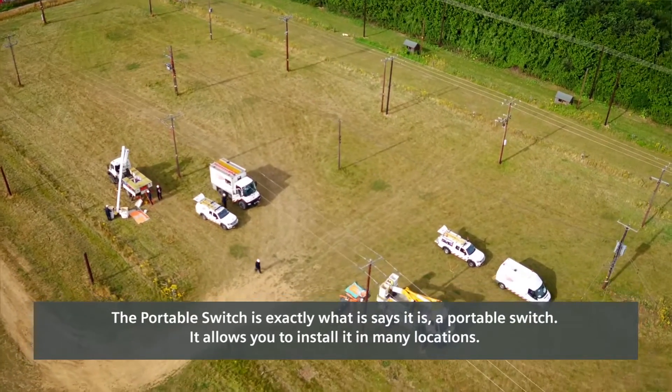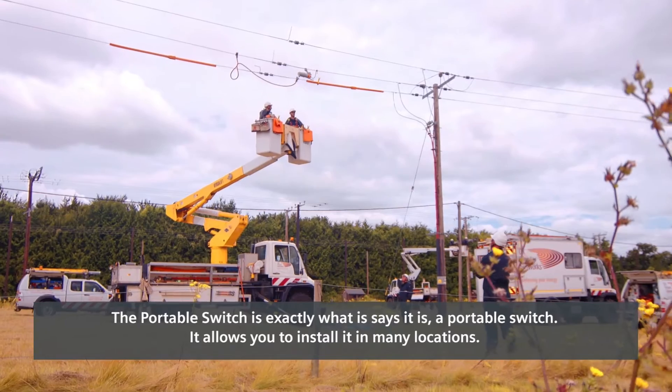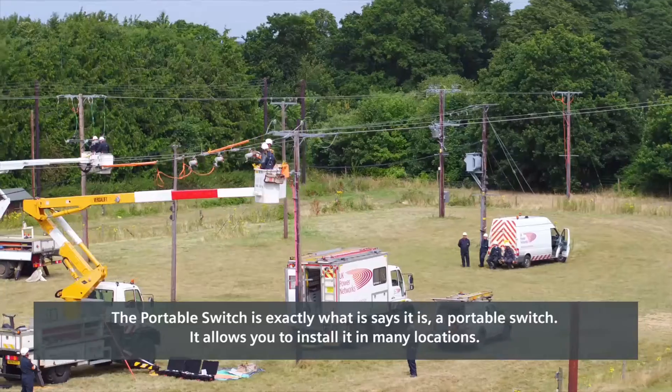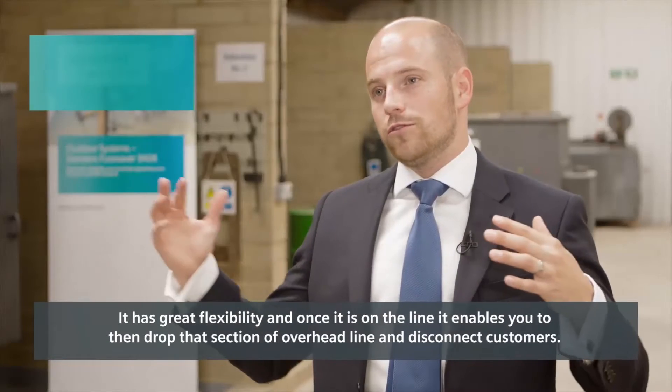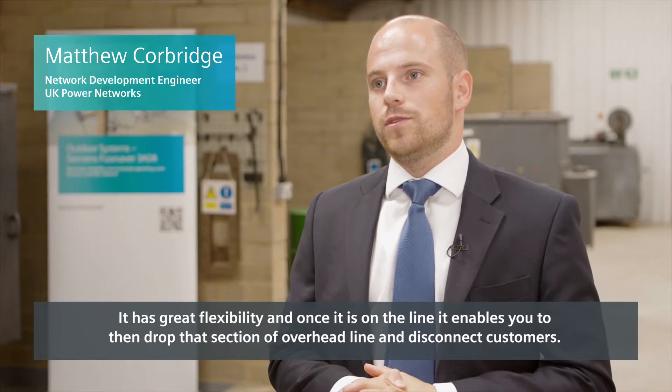The portable switch is exactly what it says it is — it can be installed in many locations, offering great flexibility. Once it's on the line, it enables you to drop a section of the overhead line and disconnect customers.